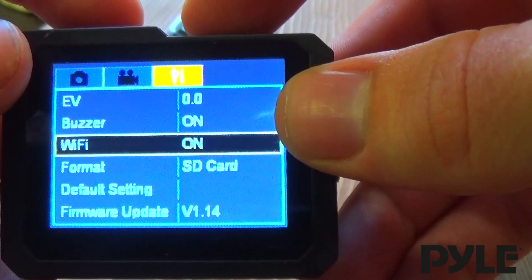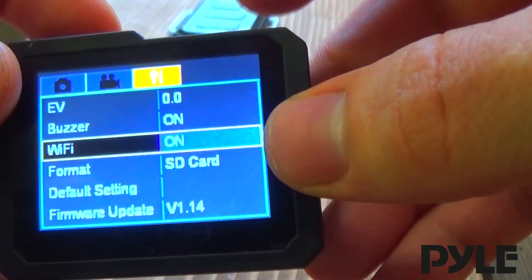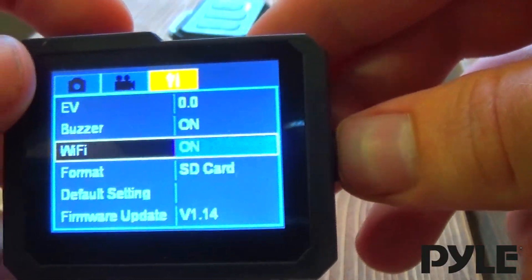By default, Wi-Fi is disabled on the camera. So hit the power button to select it, and press the button here to cycle between on and off, and press power to select on. The camera will restart itself.